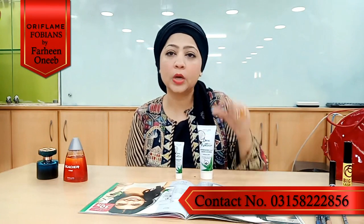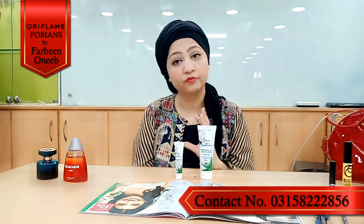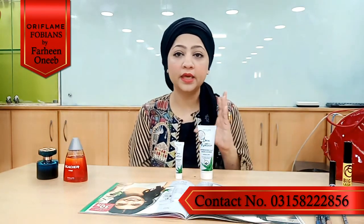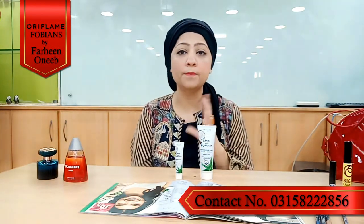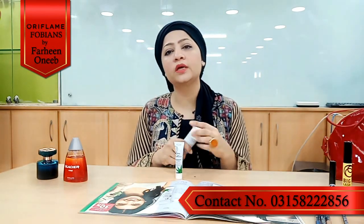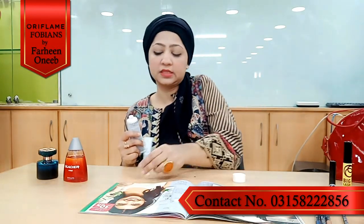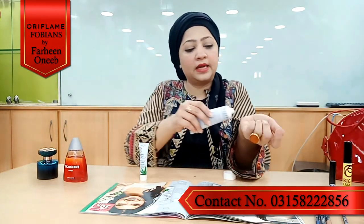If I look at this product, it is an amazing product. We can see that it works as both a scrub and a mask. You may be wondering how to apply this 2-in-1 mask and scrub and how to use it — I will show you the texture first.